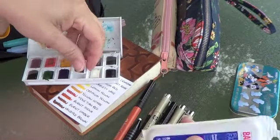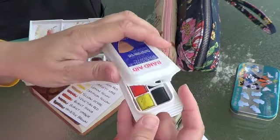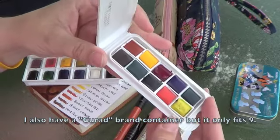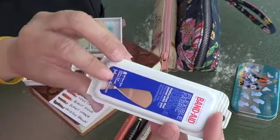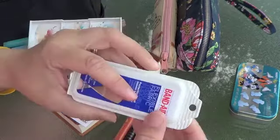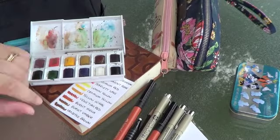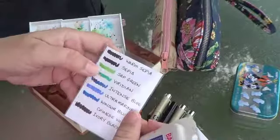I kept looking around the house and ended up finding this — it's just a travel band-aid case that I usually have when we go to the beach. It holds 10 of these paint pots perfectly. I mean, if you push on one the other pops up a little bit, but it's pretty darn close. I'll peel the stickers off and trim the hanging edge so it's not so bulky. These are just the extra colors — if I want viridian green, I know it's in this case.